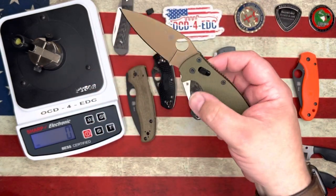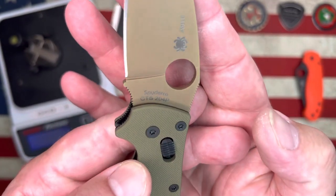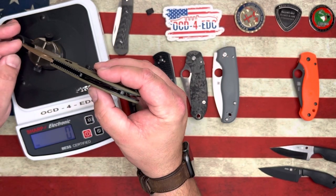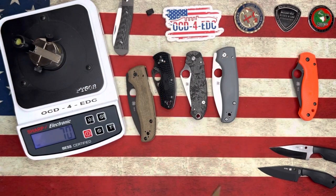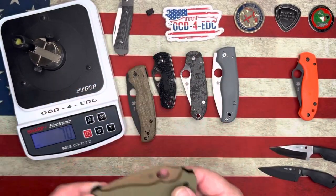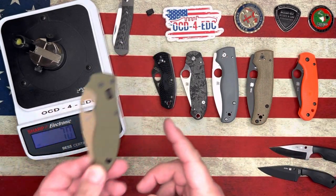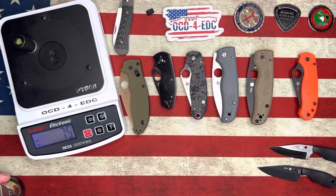Manix 2, don't let me down. And I should mention the blade steel on this one is CTS 204P — basically Carpenter's version of M390. Holy shit — Golden, Colorado is not messing around. These edges are incredible: an 85 and now a 70 — 7, 0. That's an outstanding result. Wow.